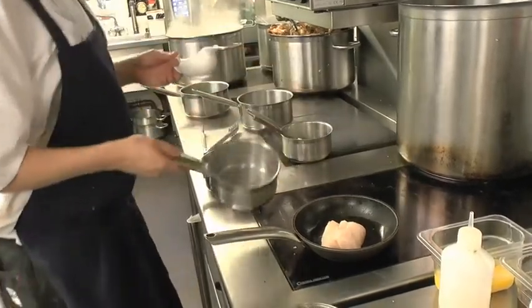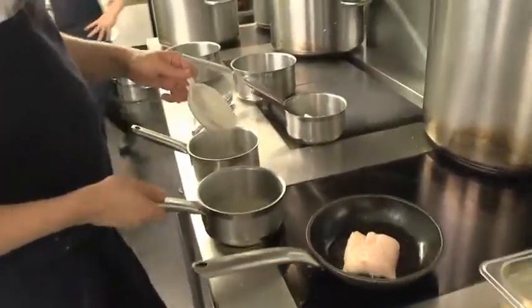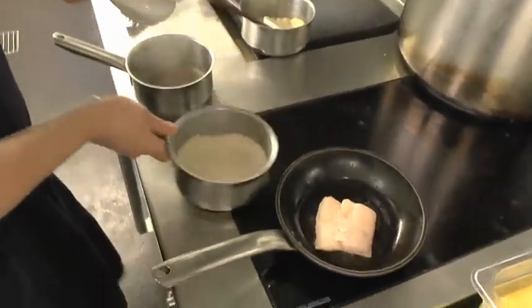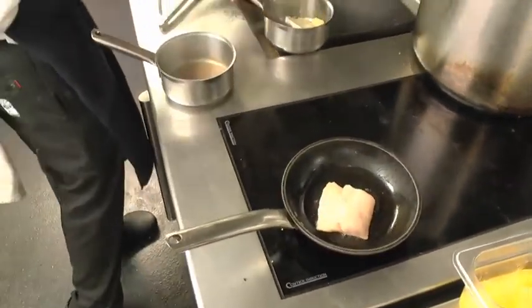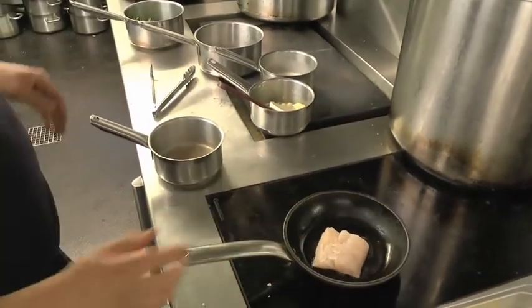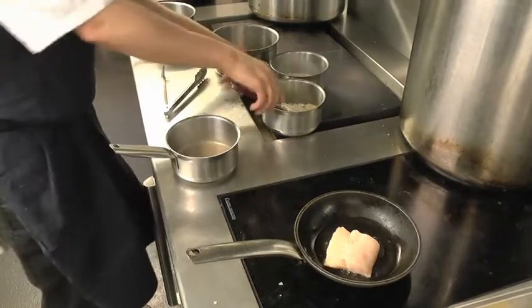Your fish stock has been infused with your parsley stalks — add a little dash of cream, bring that to the boil, and then just before we take the fish out, we'll finish that with the parsley puree.